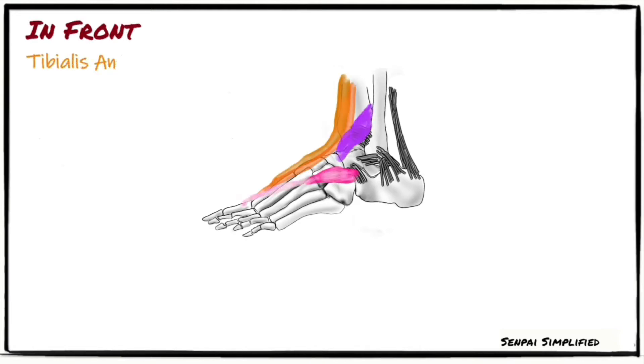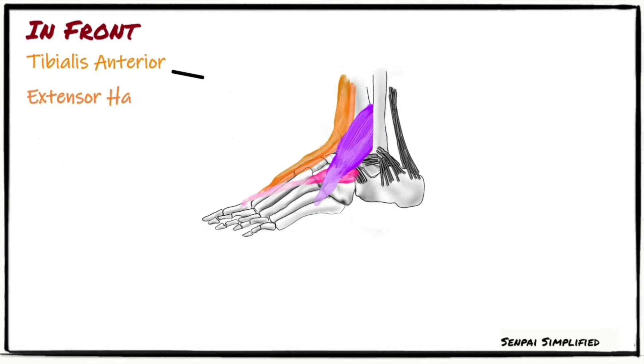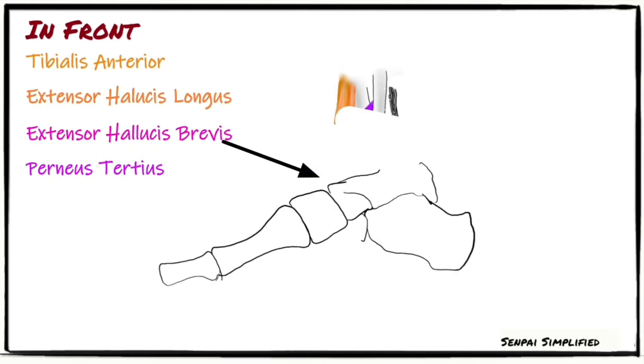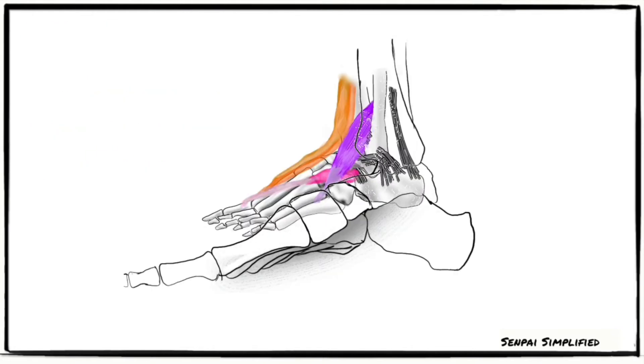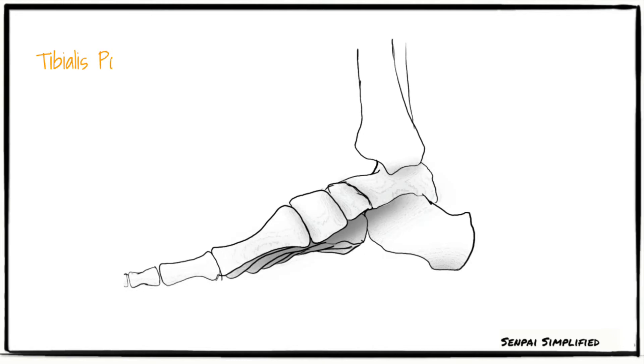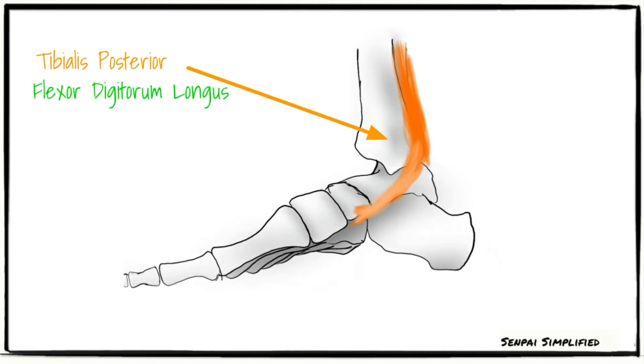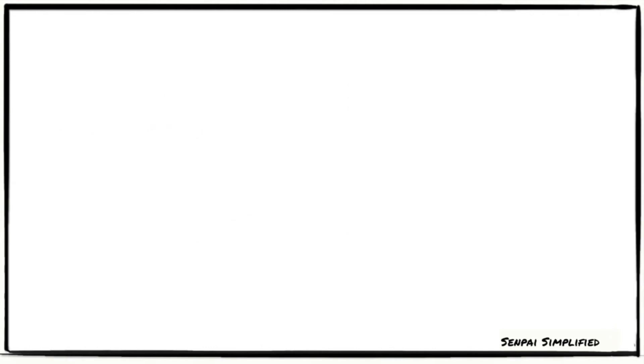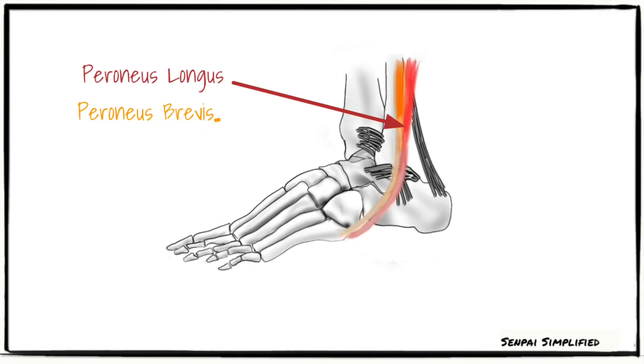There are four tendons in front: tibialis anterior, extensor hallucis longus, extensor hallucis brevis, and peroneus tertius. Three tendons in the posteromedial aspect are tibialis posterior, flexor digitorum longus, and flexor hallucis longus. Two on the posterolateral aspect are peroneus longus and peroneus brevis.